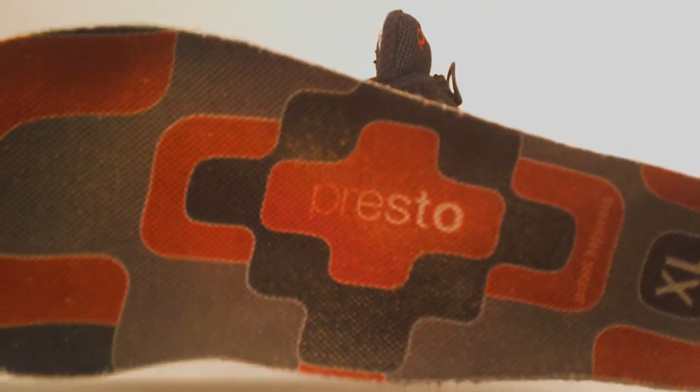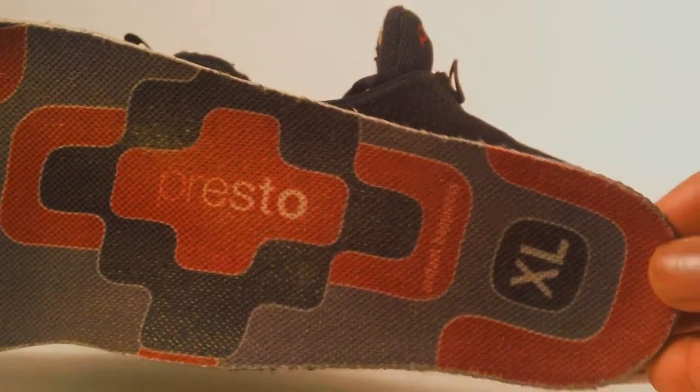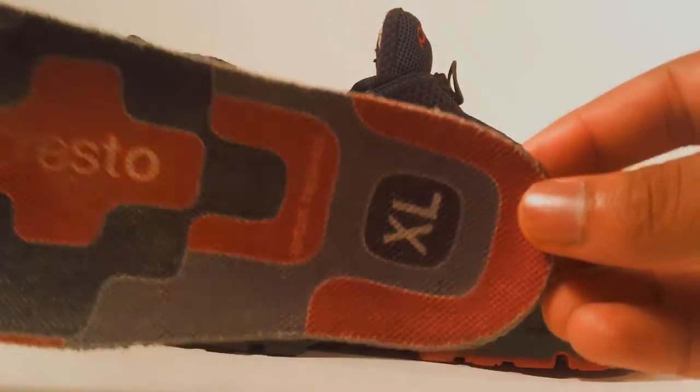Here you have it — it is a Nike Presto insole with grey, black, and red, as well as a little bit of white. I have these in an extra large.